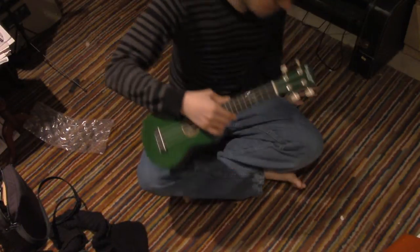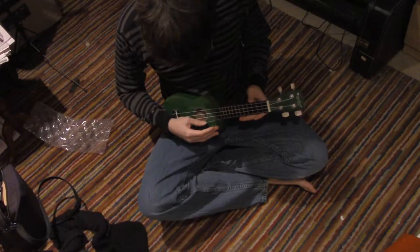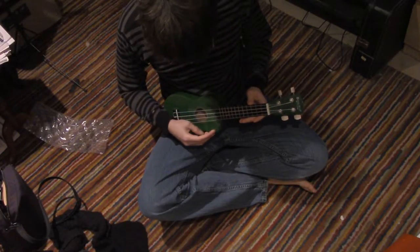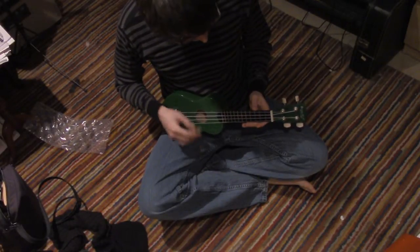Welcome to Benjabala. Benjabala plays some ukulele. This is a lesson.